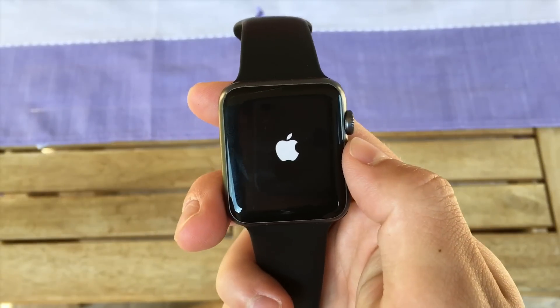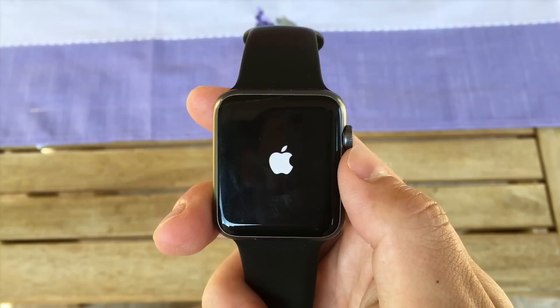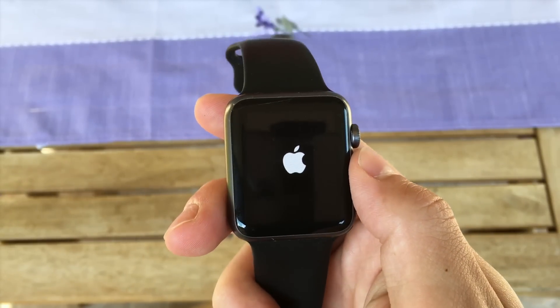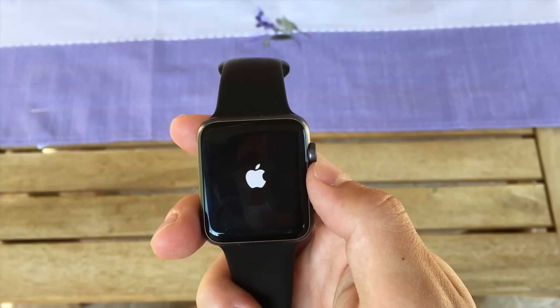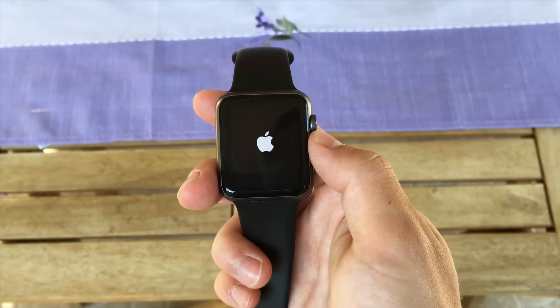What's up everybody, this is me — you are watching the Apple Fox channel, and in this video, just like I already mentioned, I want to show you how I solved this problem. It is very simple and you don't have to do anything else. I honestly don't know the reason why it happened to me, but sometimes it does, and that means it could also happen to you, so you're gonna need the solution.